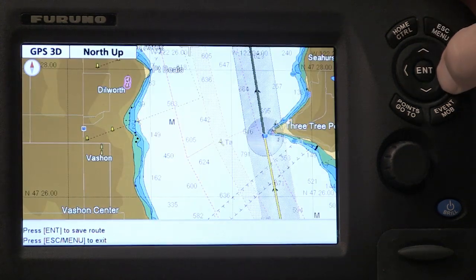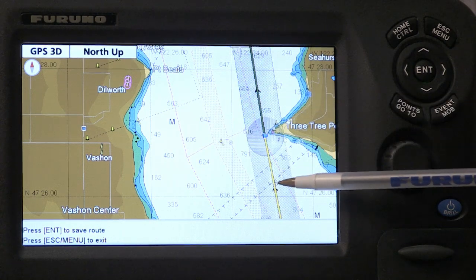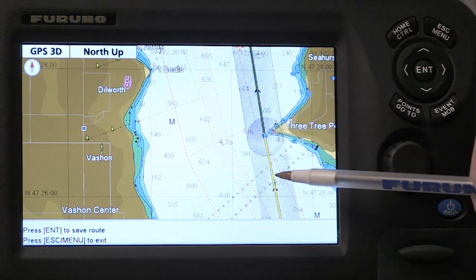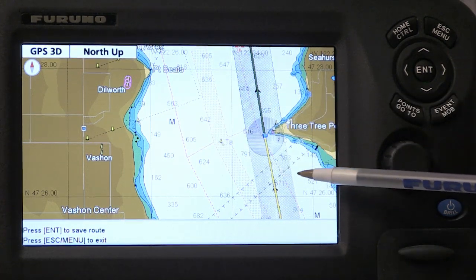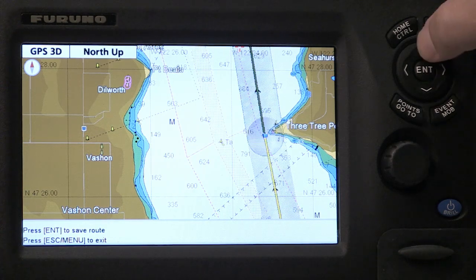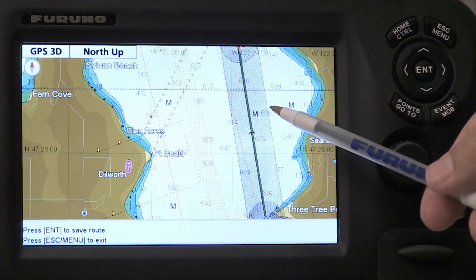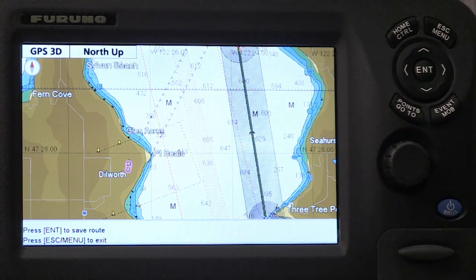I'm going to zoom up and just check and see how close and where the green versus the yellow legs are. You can see that the yellow legs, in this case, pass through shipping lanes, which would automatically give me a warning that there may be traffic or congestion in an area where the route is planned. It also gives me a wide area to show how wide the path width I've set in my easy routing parameters is.